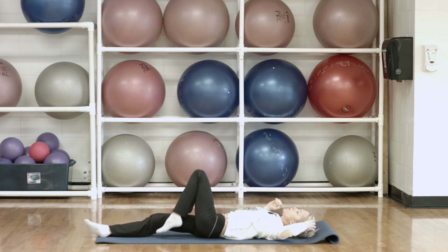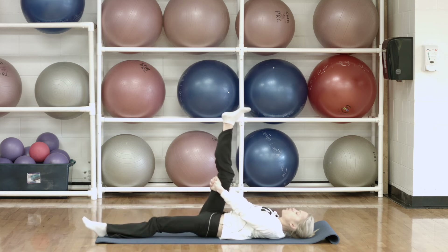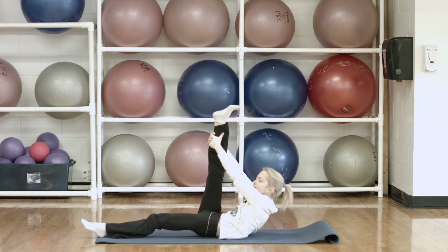And then we're going to stretch our hamstrings. Take one leg up towards the ceiling, other leg down on the floor, and we're just going to start off by circling our foot around. And then switch directions. And now point and flex your foot, trying to maintain as straight of a leg as possible, and then hold it flexed. Now we're going to bring the shoulders off the mat and walk your hands up a little higher on the leg. Gently push your leg against your hands, tucking your chin into the chest and rounding out your shoulder blades.